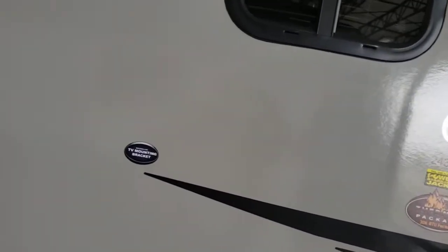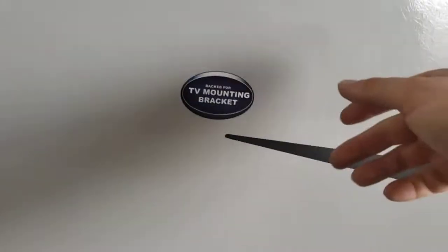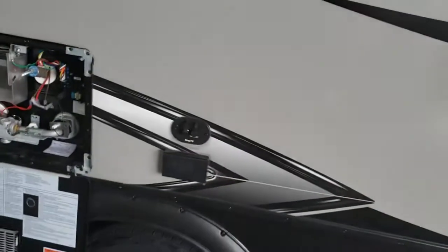You wouldn't want to travel with your TV, but you can bring out another TV, hook it on the wall outside, and then you'll have TV outside.